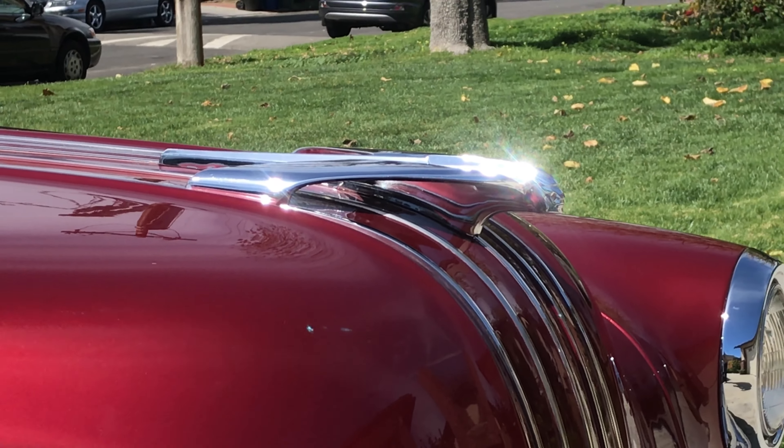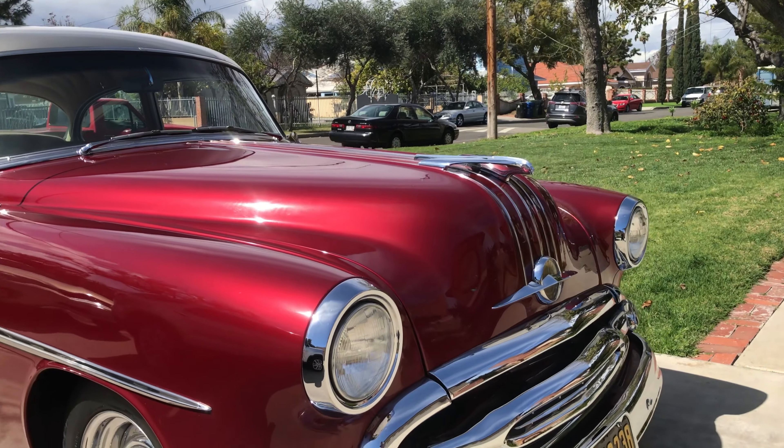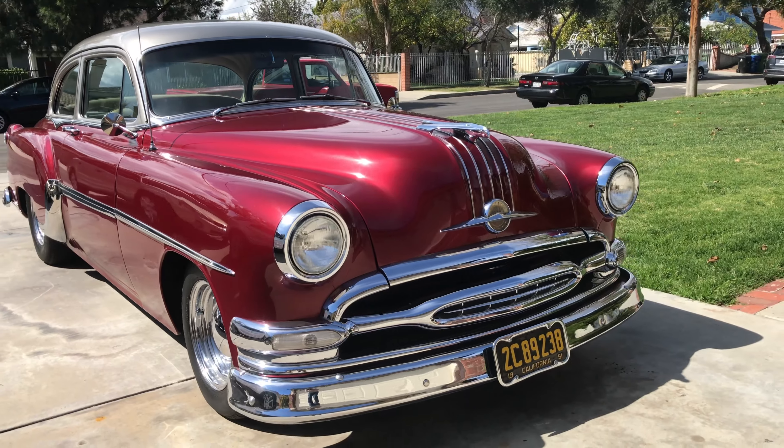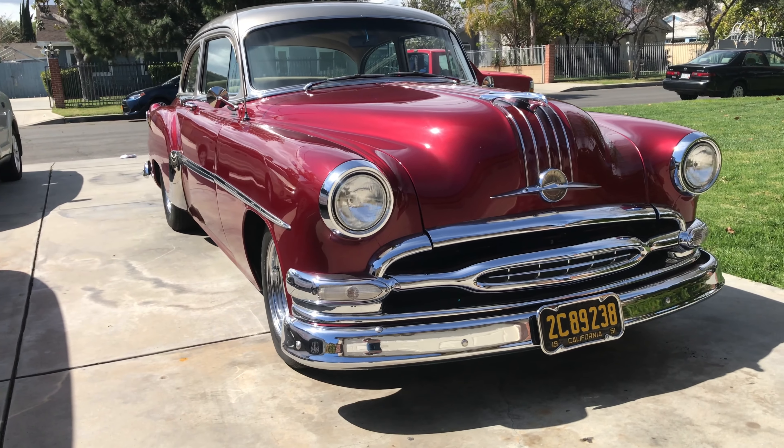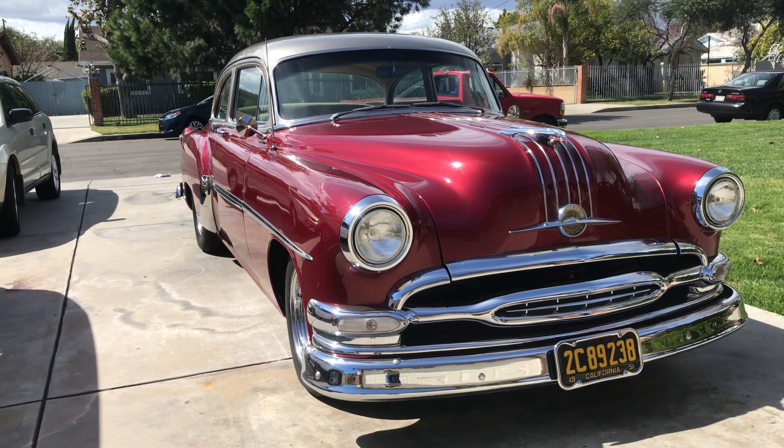Here's a zooming shot — that's an electronic zoom using the zoom control on the Osmo 2. You can see it's not too bad. I'm not a big fan of electronic zooms but it's there and it works. It looks pretty good when you're zooming into 4K footage.